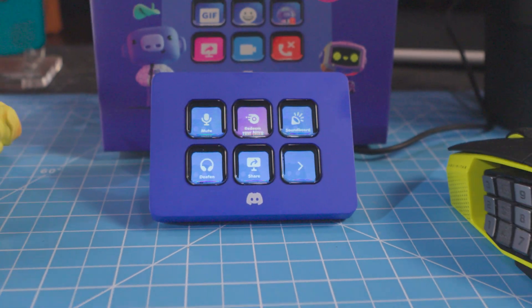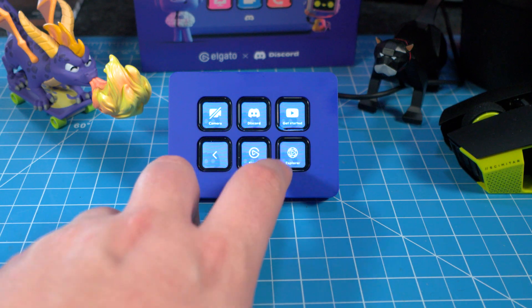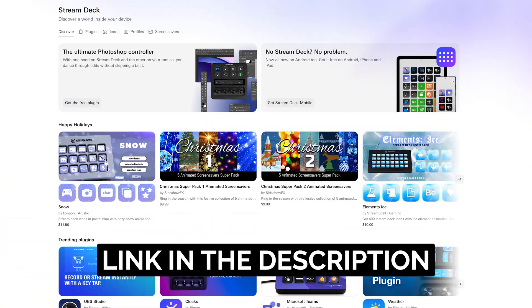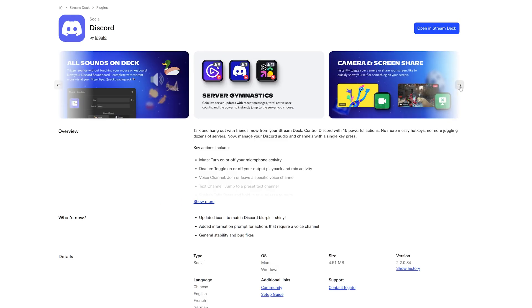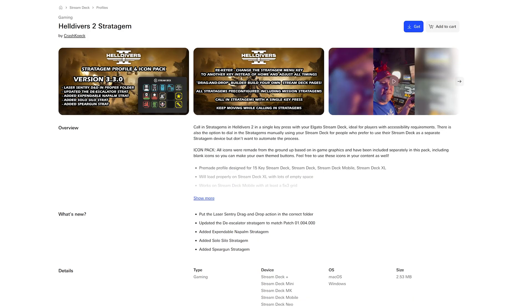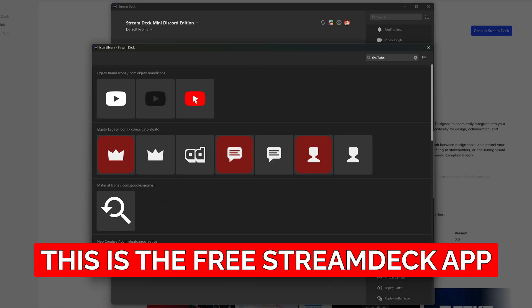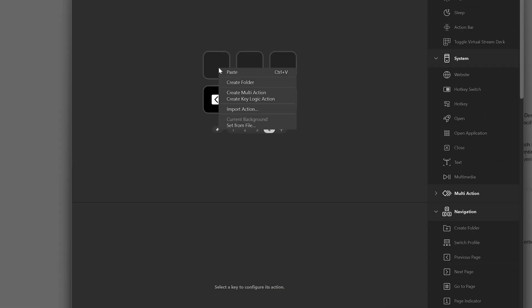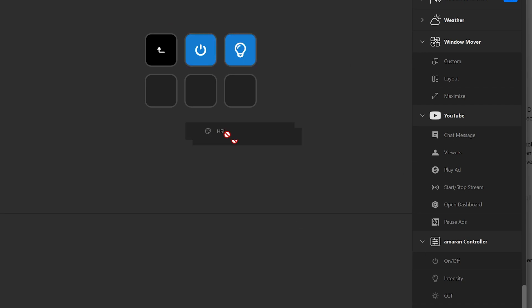Having physical controls means you stay in the flow. The Stream Deck Mini Discord edition isn't just locked into Discord. The Elgato Marketplace has completely changed how Stream Decks work — you can download pre-made profiles to save time and access everything you need instantly. They've got profiles for Discord, different games, streaming setups, productivity workflows, editors, all ready to go. There are hundreds of plugins to control your favorite apps or devices. You can customize your Stream Deck with original icons, and you can use folders to make these six buttons expand into unlimited pages.